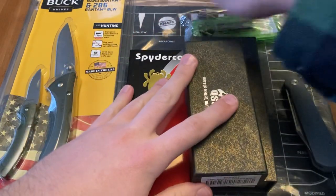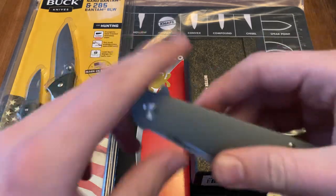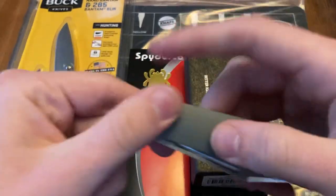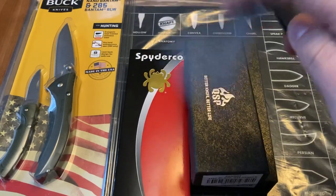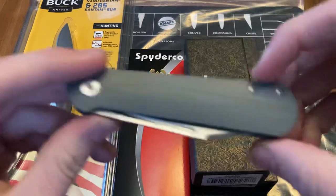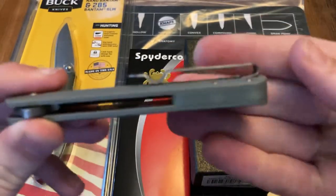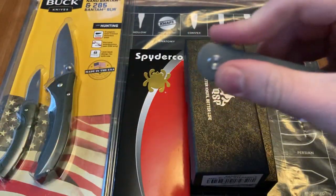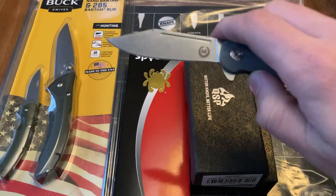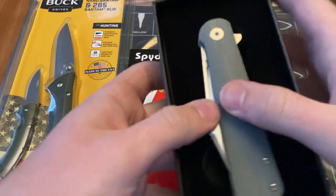We've got the NAFs mat here as well, and another River's Edge Cutlery item. Got this Asher Knives Flashback — very cool. Good action, really cool design, very sturdy pocket clip. G10 backspacer. Pretty sweet little knife. I like the design of it a lot. 12C27N blade. So that is item number one.